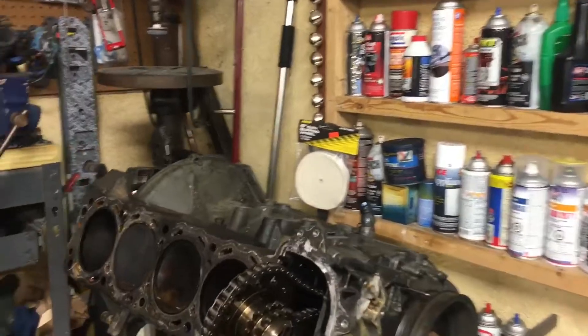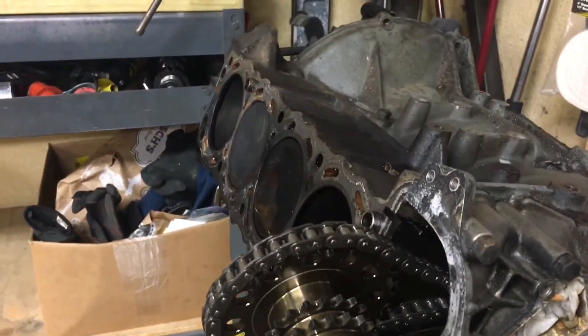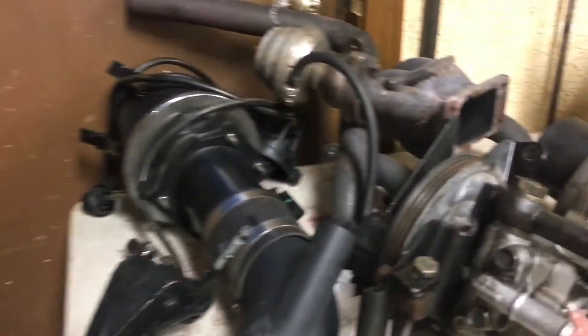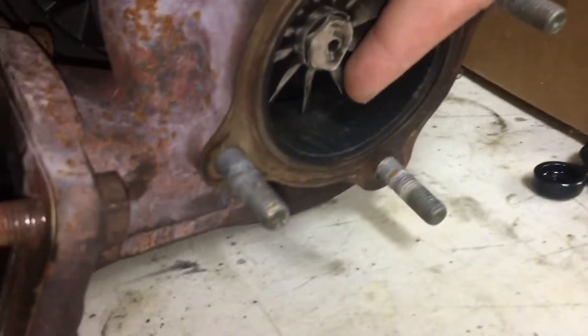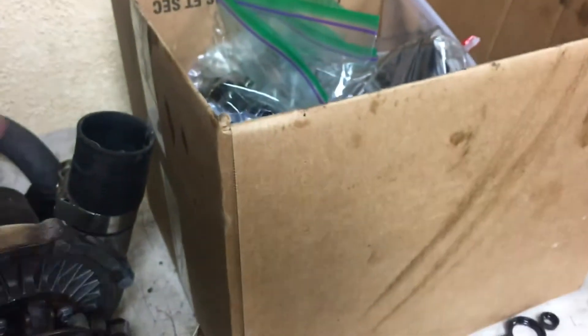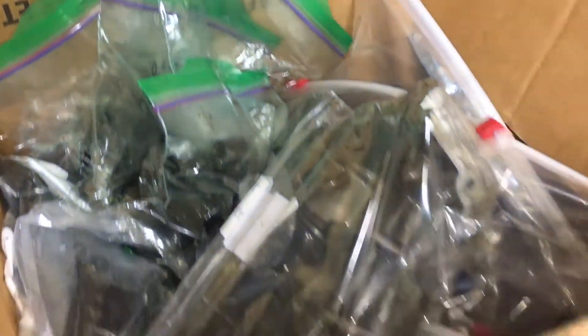Everything looks pretty good in here — no major mechanical damage other than just the pistons. Everything else looks pretty good. The turbo could definitely use a rebuild, but I'm not going to do that.